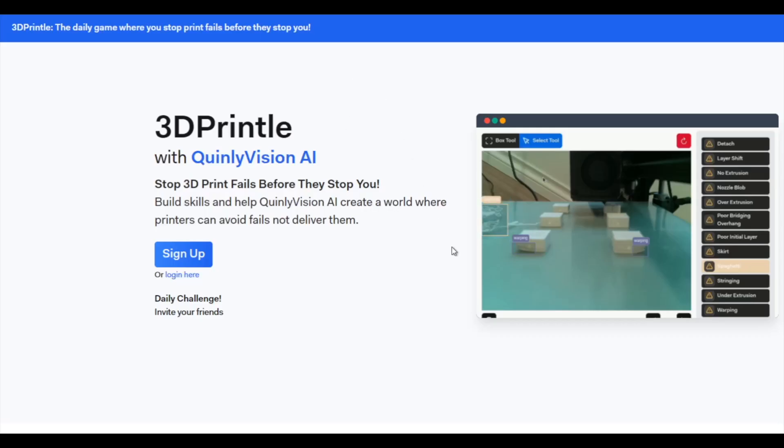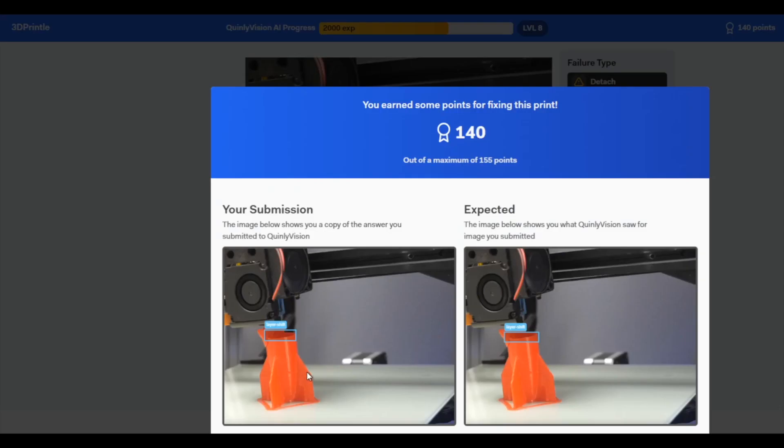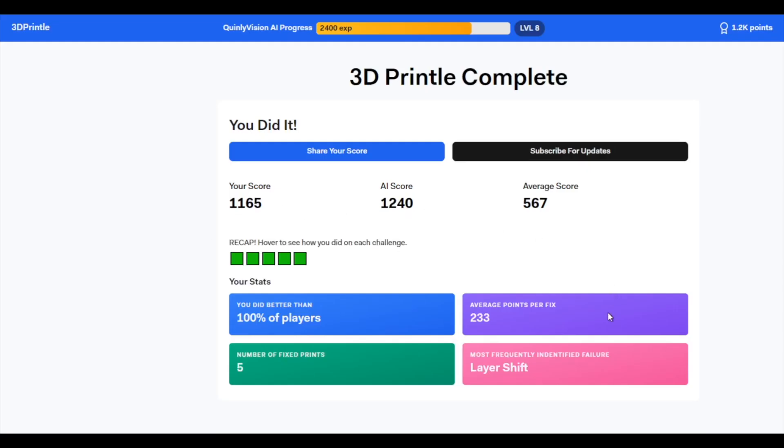If you want to see how Quinly Vision detects warping and 13 other kinds of 3D printing failures, check out our new interactive game called 3D Printal — find the print failures and see how you compare to Quinly Vision and other players. That's all for today, so thanks for watching. Drop a like and hit subscribe if you haven't already, and I'll see you in the next video.